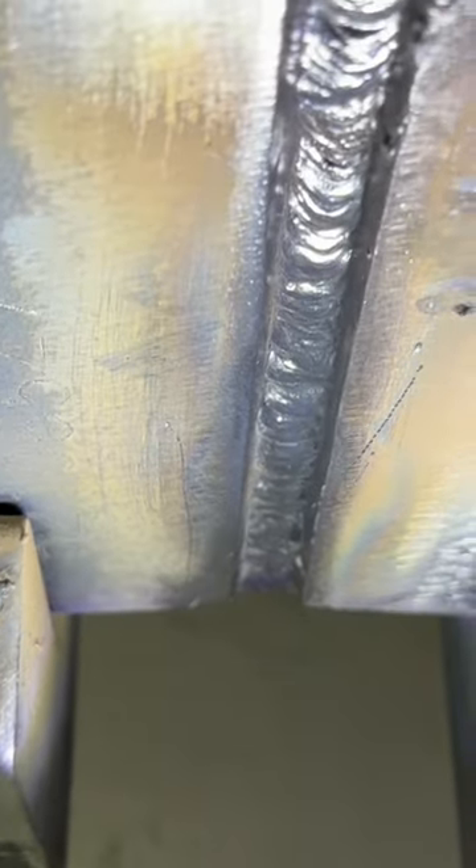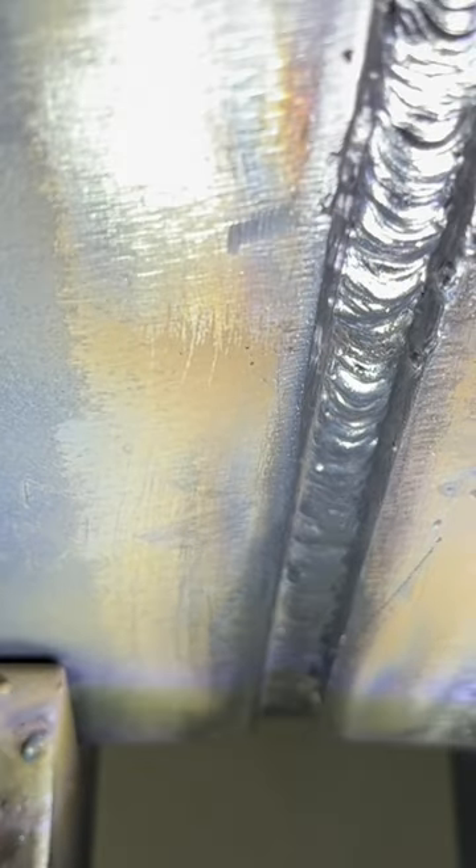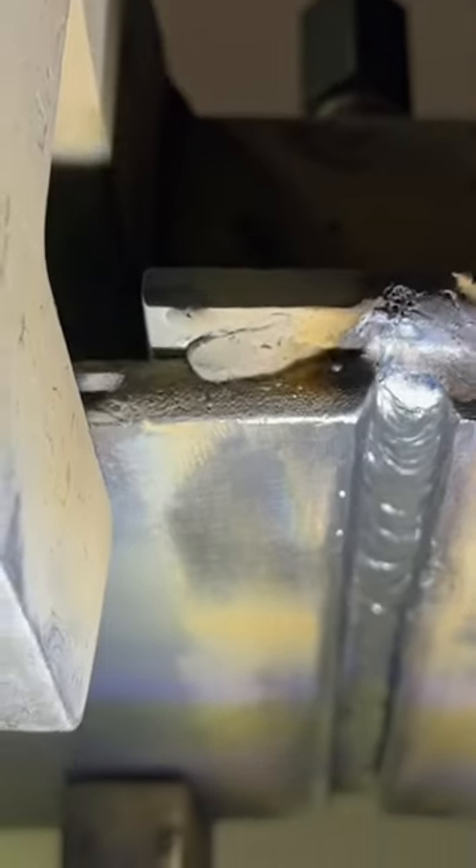Starting overhead today. He's doing great. Took his time and really put that root pass in there. You want to get a good root pass and then it'll be easy for you to do the rest of the stringers. Now all he's doing is going to stringer it out, cap it, and it's done.